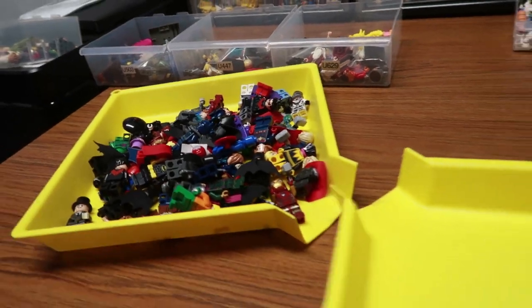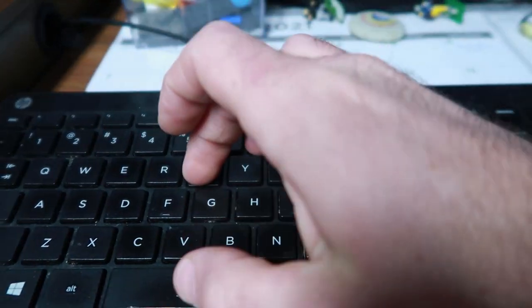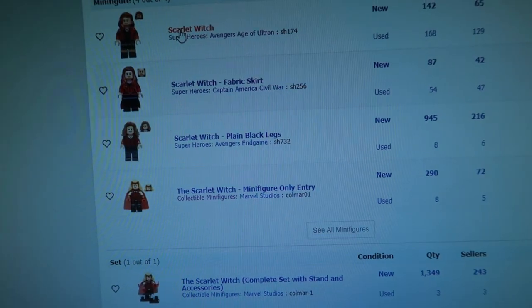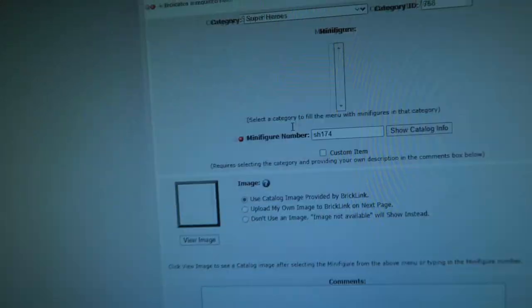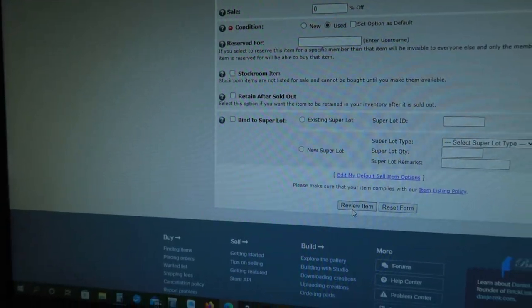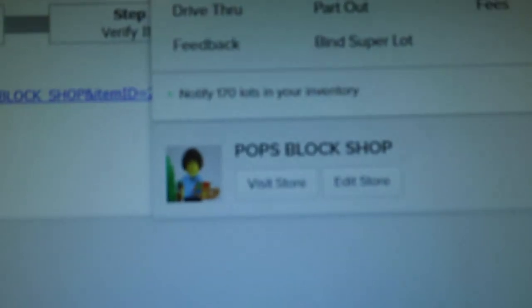I'm going to take a lunch break and come back to finish that up, maybe dig through this bag a little. I could probably just get this done too before I go to lunch — it's a Guardians of the Galaxy bag. Make sure it's complete and I'll get those for sale. Last one — we did it! Probably added over 150 minifigs. This is the last one.